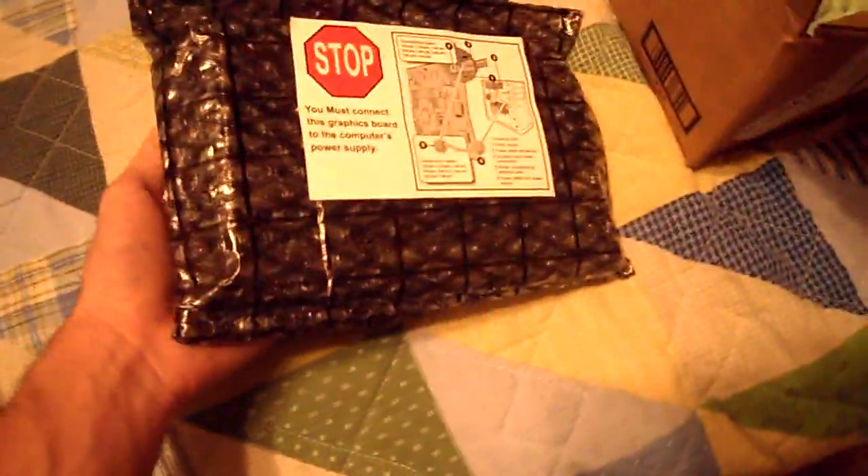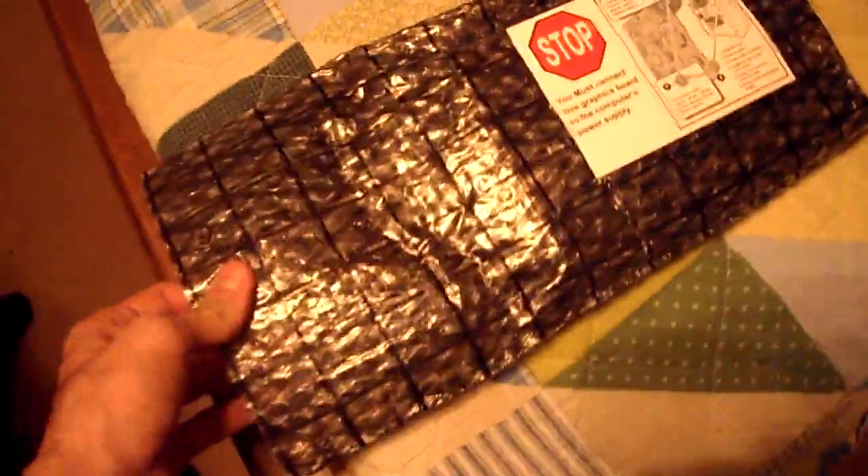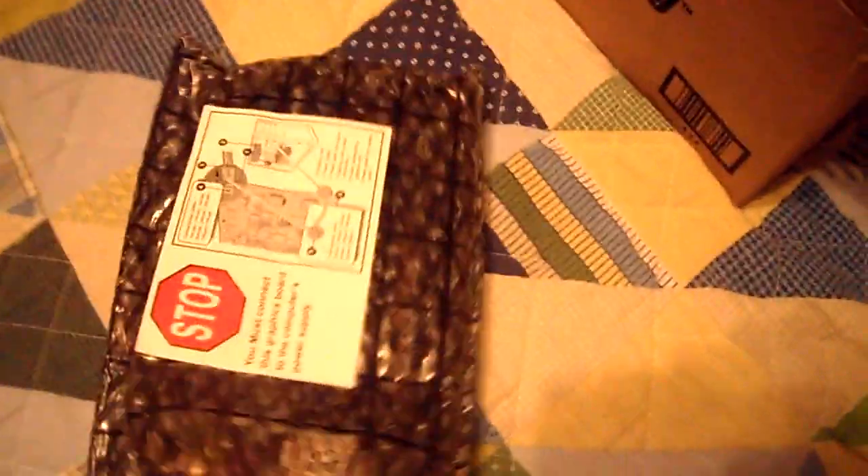Alright, the moment you've been waiting for — the card itself. It's placed in an anti-static bag along with bubble wrap inside. It's extra protected, along with the padding I mentioned. That's probably where the bump in the outer packaging was coming from — the added padding. Good on their end, though I still don't love the packaging.